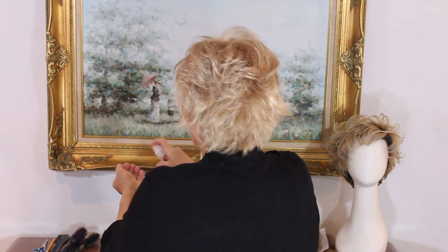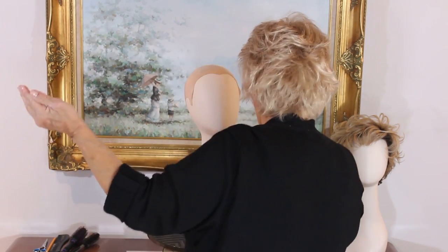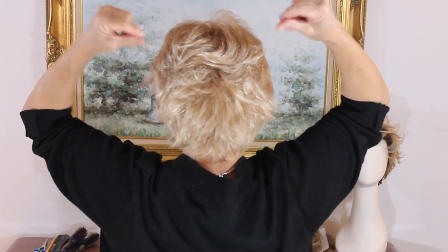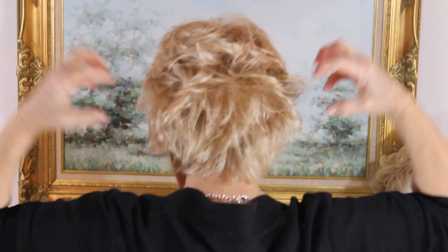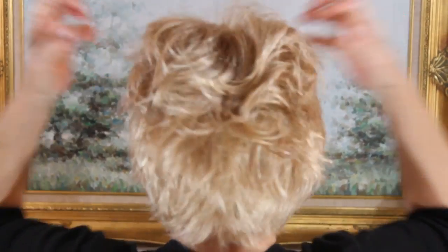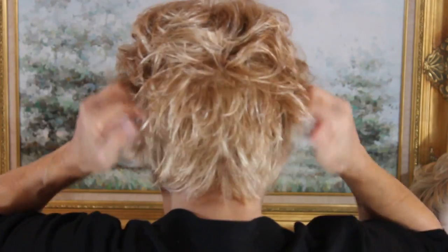One more little step I just have to show you. This is Jon Renau's spray gel — it brushes right out. Here we go. You close up, Kev? I want the girls to see this. Claws in — circle, circle, circle, circle. I like to stick it behind my ears.